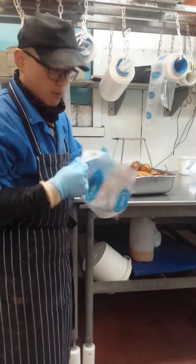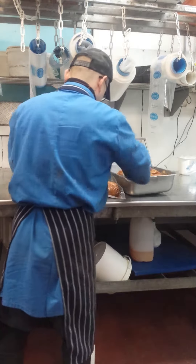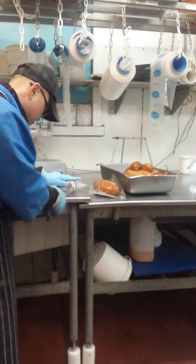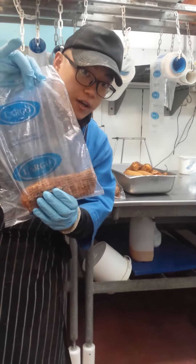So, I will show you the vacuum bag individual. Put in each tray bag.